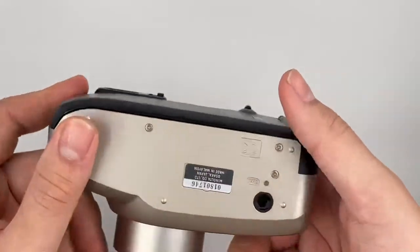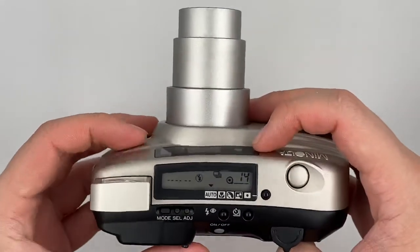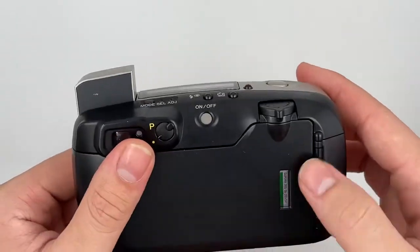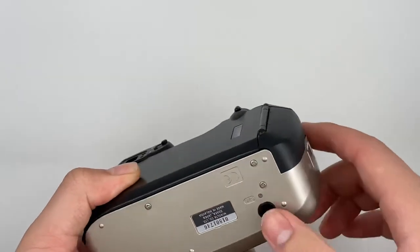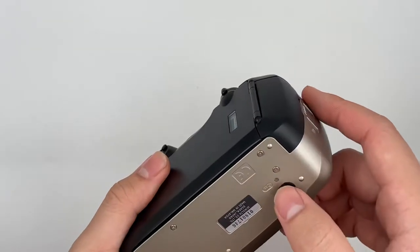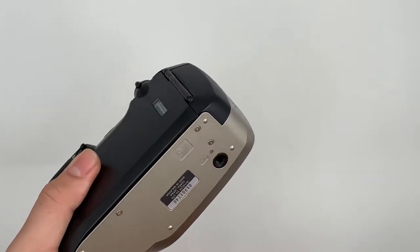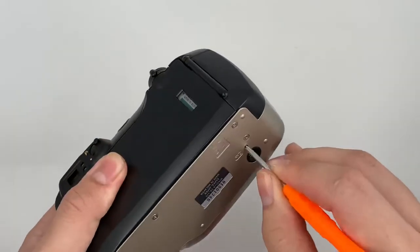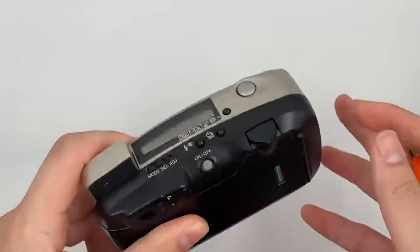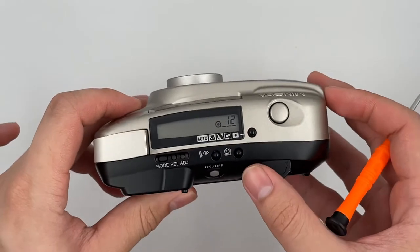There is the rewind button right here. After you shoot up to 36 or 37 frames, it will rewind by itself. But right now we're going to force-rewind the film — just press this button and you can see the film counter going down.